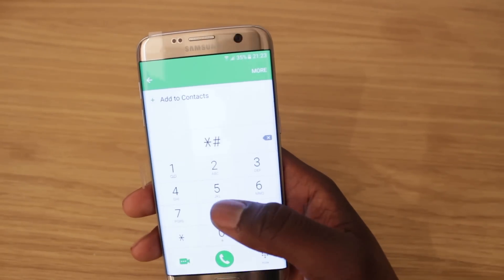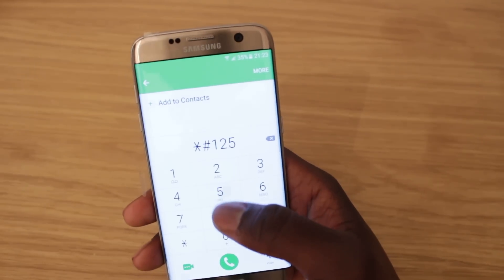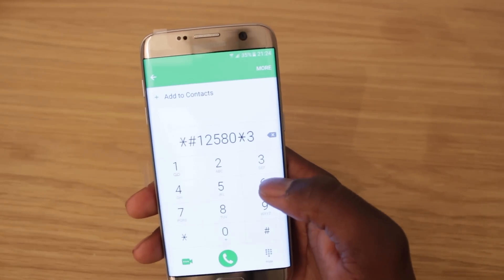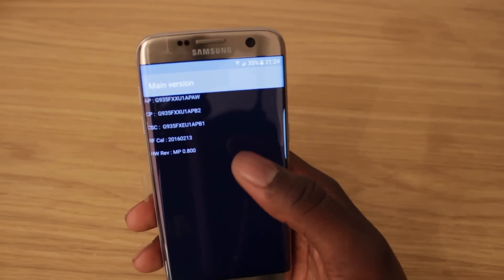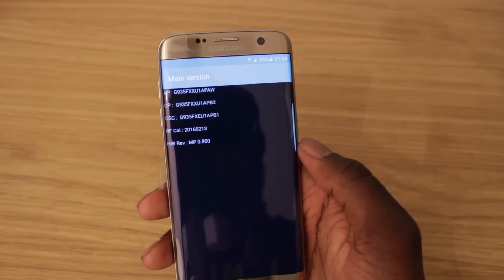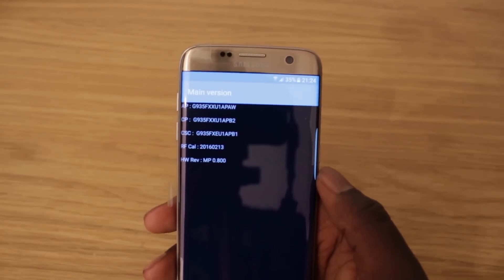If you want to check both the software and hardware, do star hash one two five eight zero star three six nine hash, and it shows the software and hardware version. I also have them written out in the description just in case you didn't catch them.